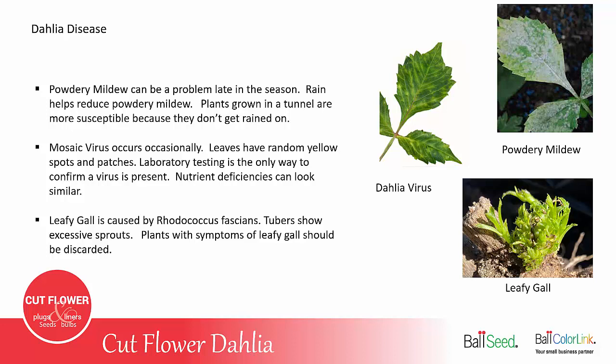Dahlias do occasionally get a mosaic virus where the leaves have yellow splotches on them. If you ever have a dahlia that is virused, you should remove the plant and throw it in the trash. Laboratory testing is the only way to confirm that a virus is present, as many nutrient deficiencies can look similar with yellow spots on the leaves.